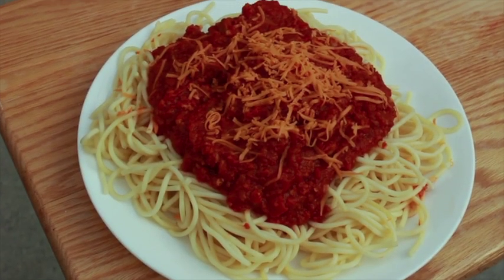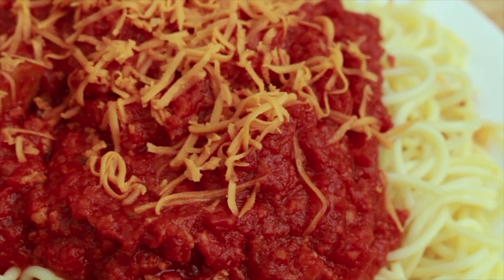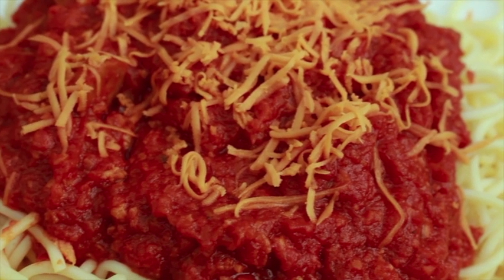Whenever there's a special occasion, my family and I celebrated with festive Filipino food, including Filipino spaghetti. We enjoy Filipino spaghetti at birthdays, fiestas, and at Christmas Eve, or Noche Buena.